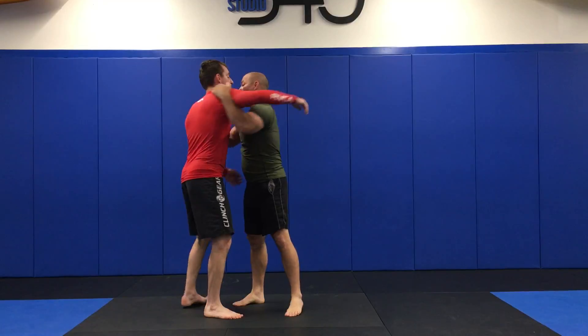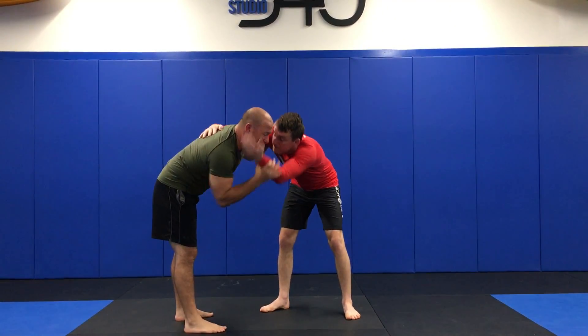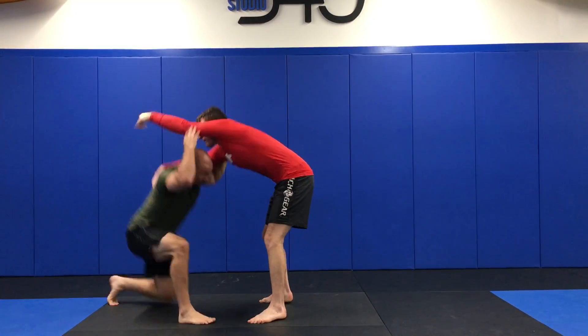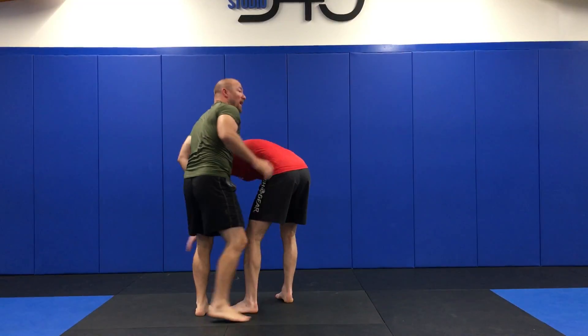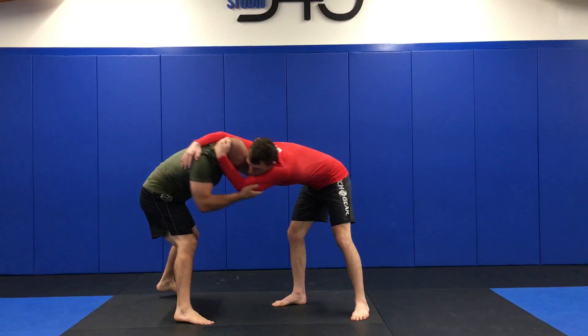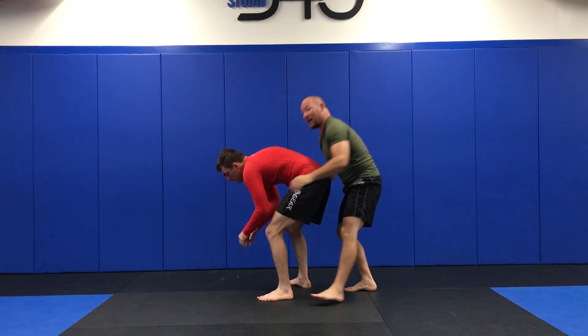Sometimes I like to do them from an underhook as well. So I've got the underhook. He's going to be reaching for my head or something with this hand. So what I'm going to do now — circling, post this, come over to that body lock. One more time: I'm here with this underhook, he's got that hand messing around — spin, post, to the body lock.